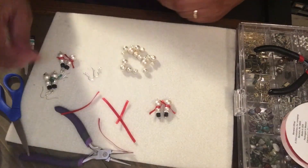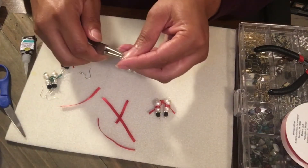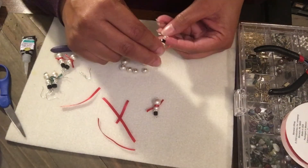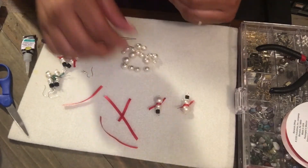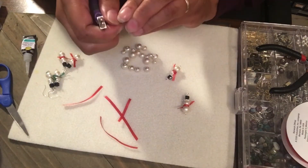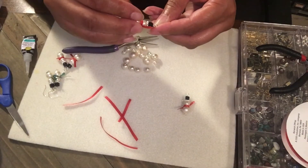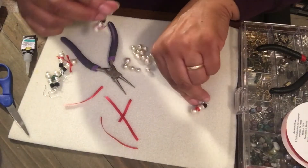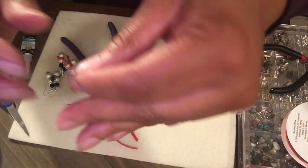Then I add the ear wires and I'm all done. The thing I like about this is the variety you can do with the ribbon — the different kinds of snowmen you can make with different ribbon. That's why I'm so interested in finding some plaid ribbon thin enough to fit around the snowman, just for a different color scarf. Here are the snowman earrings — I think they turned out cute!